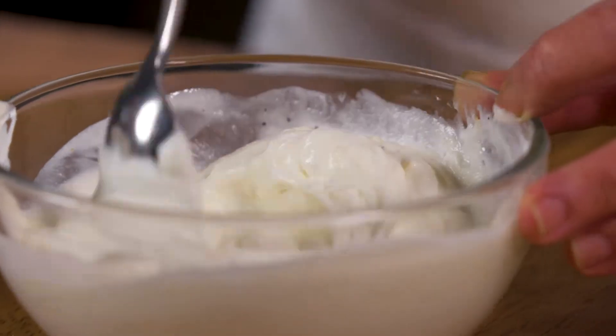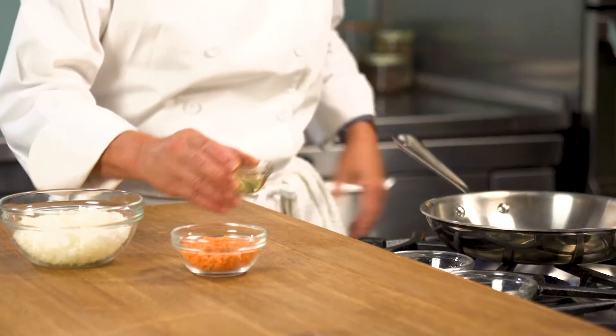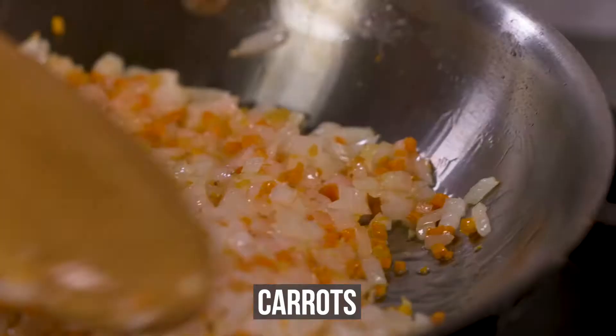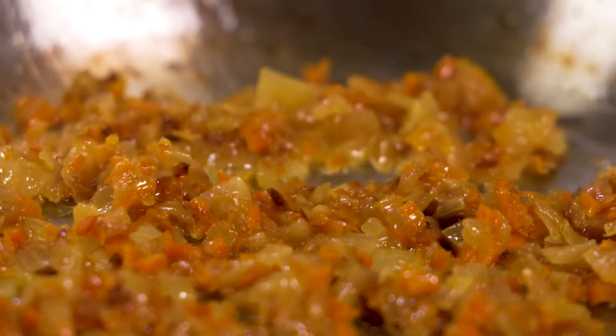Now we'll make our flavorful spice paste. Heat a sauté pan over medium heat and add the canola oil, onions, and carrots. Let these cook until they're slightly caramelized and cooked through.